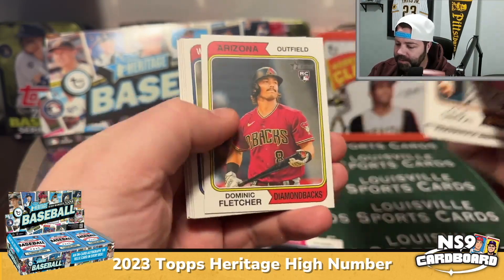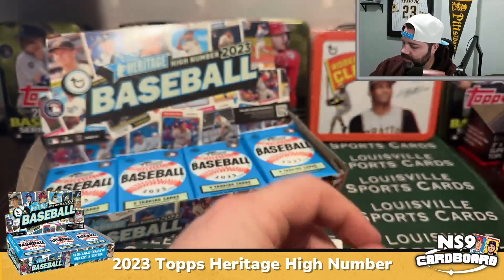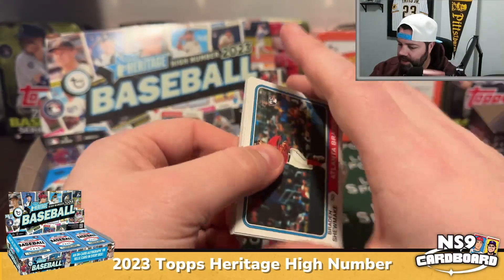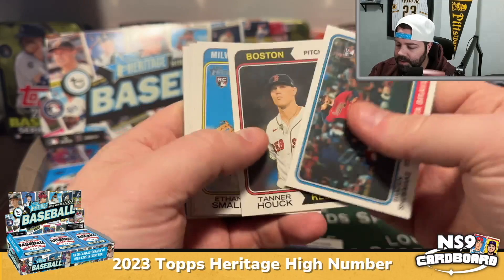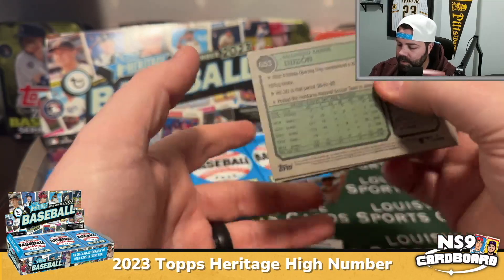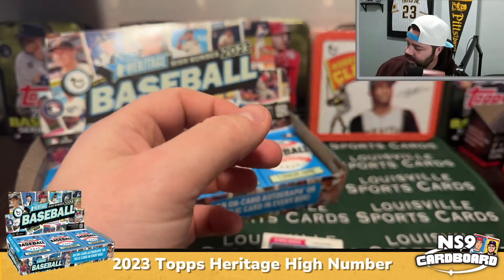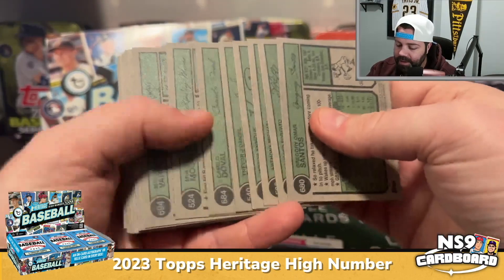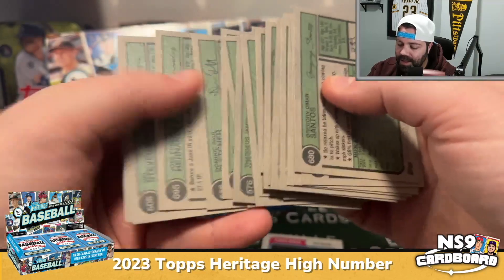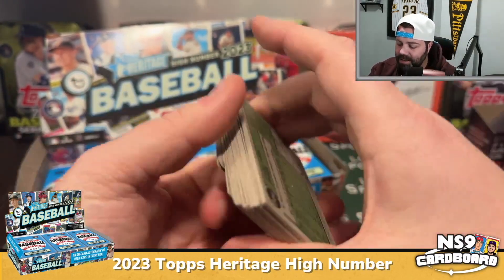Jose Hernandez rookie card. Hobie Harris, Jose Quaas, Tanner, Baby, Dad Ward — a lot of rookies in the high number. I haven't even been looking for short prints. Shoemake, Ethan Small, Medina. Short prints are cards 701 through 725, so if it starts with a seven it's likely a short print. I think they fall once every three or four packs.